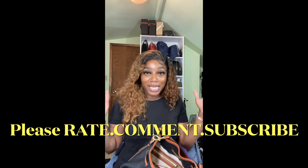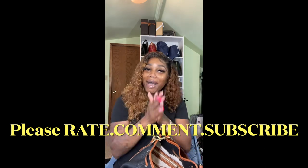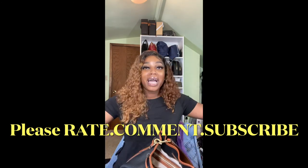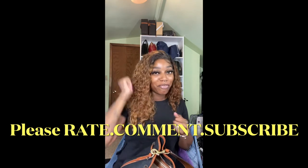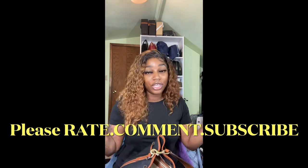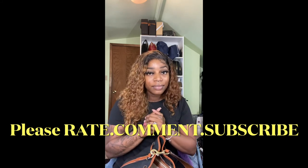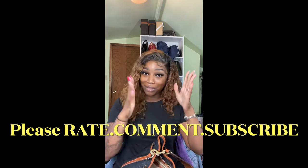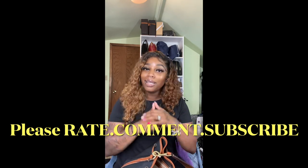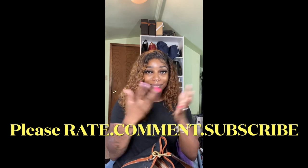That is so amazing to me because I've always wanted to start a channel and I finally did it. 100 subscribers, guys — let's go! It's only up from there. I love you guys, thank you for watching, thank you for subscribing, thank you for supporting. Be blessed, stay healthy — for all my healthcare workers, we're in this together. Stay strong, we got this. If it's your passion, God's got you. Stay blessed.